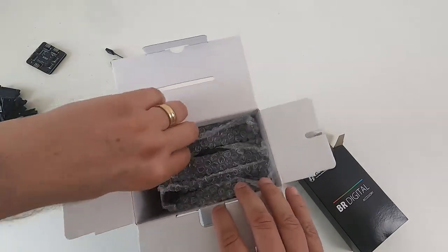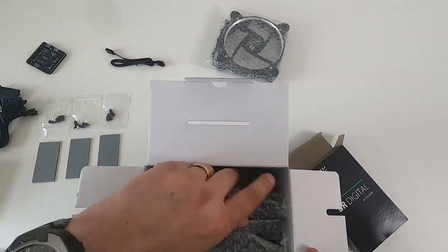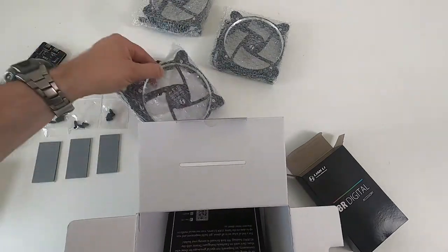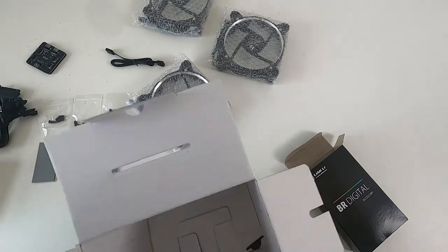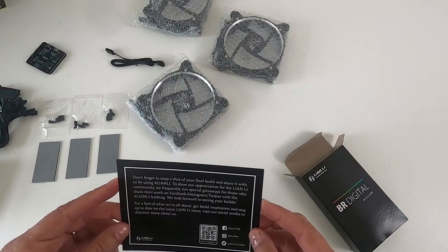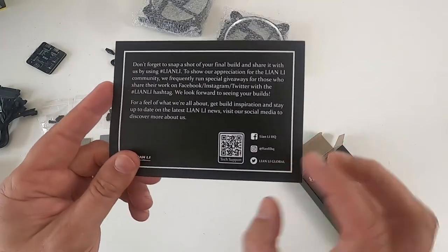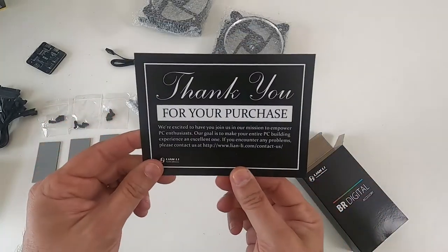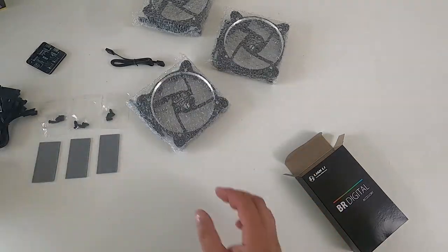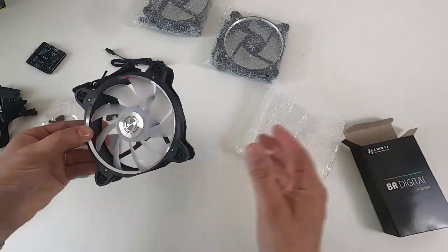So it's a bit of plumbing, but you know, it is what it is. Let's just get them out — so there's one, two, three. That's the box empty. They're saying take a picture and share it with us, so I just might do that. And there's a thank you. Anyway, here's the actual fan itself.